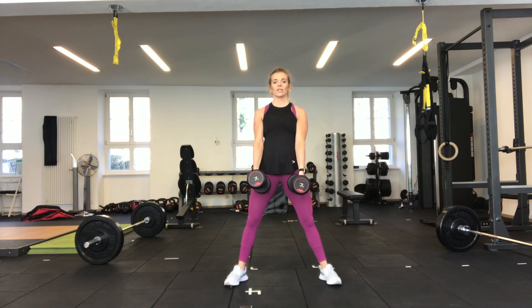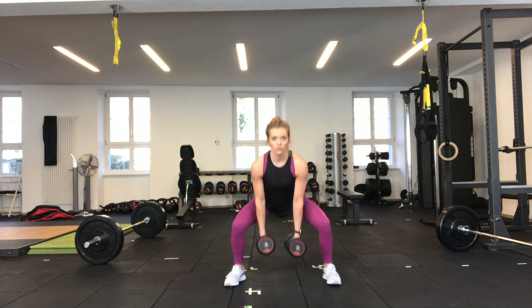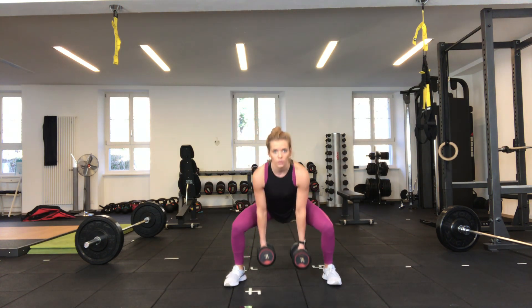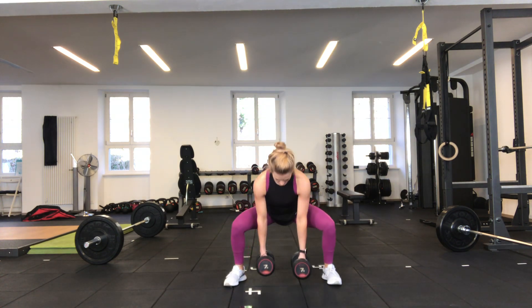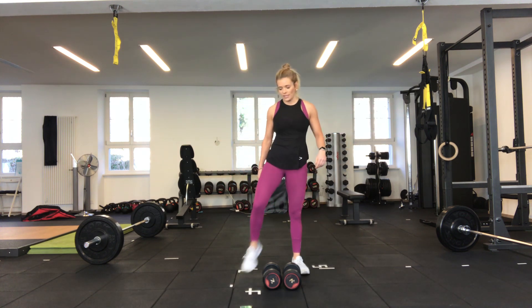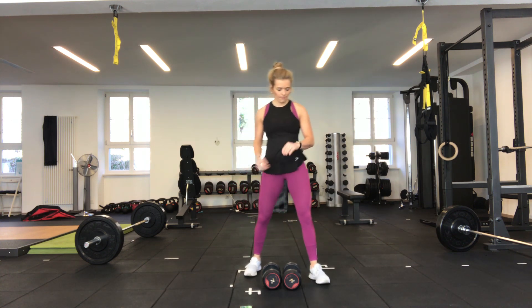Off we go — adding a pulse at the bottom, squeezing the glutes at the top. Trying to target the glutes here; don't forget to breathe in and out. Good depth if you can. Three, two — 30 seconds done. You can put your dumbbells down and shake your legs out. That's the first round done, we've got two more to go on this exercise.